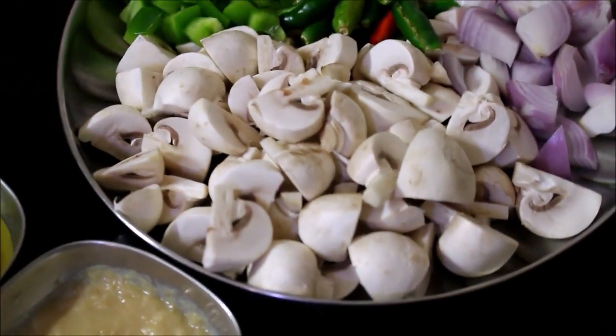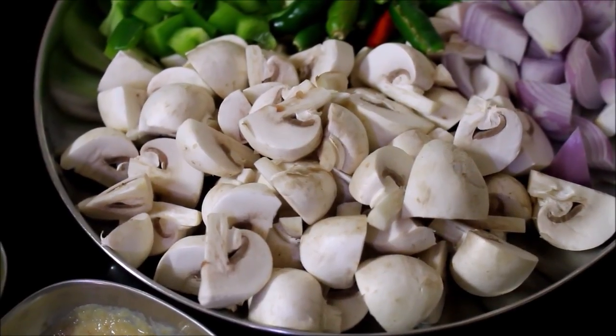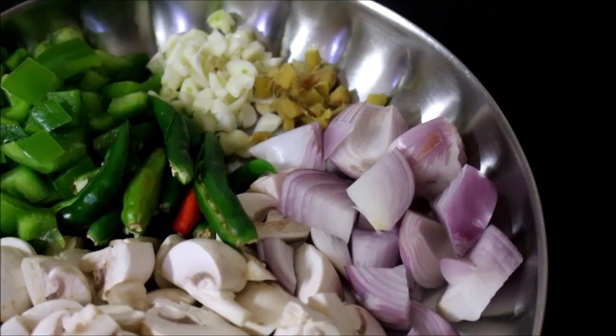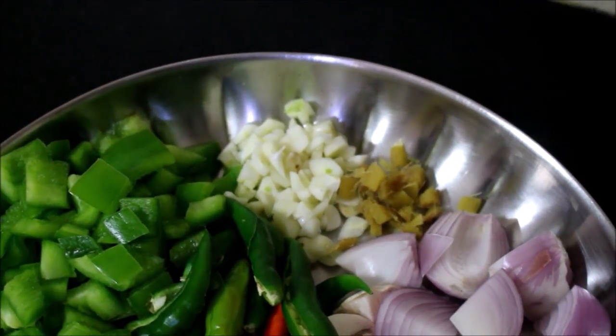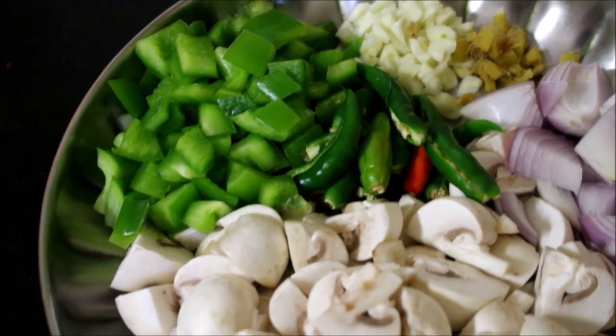I am going to cut the mushrooms. Cut them into small pieces. We add 4 pieces of garlic as well.